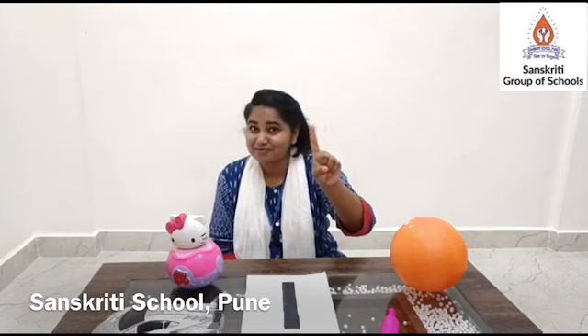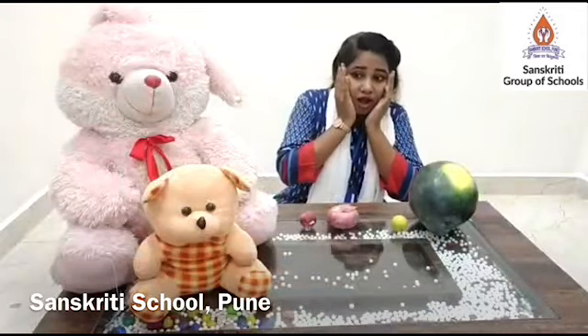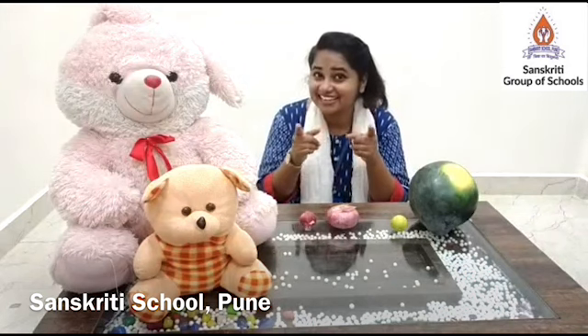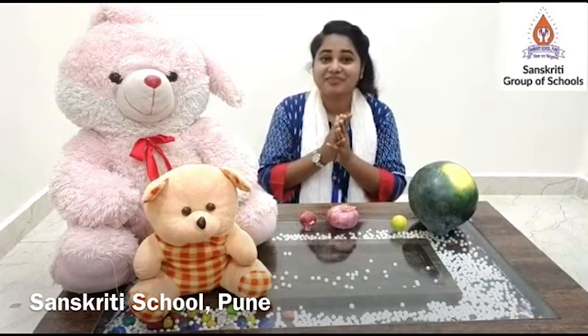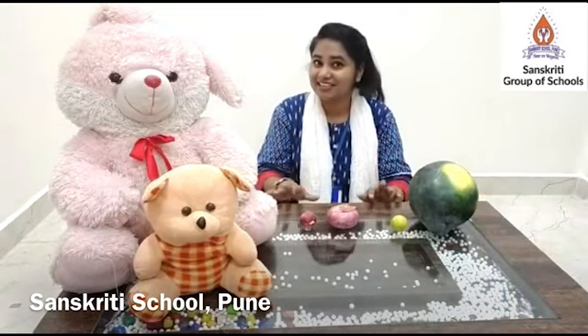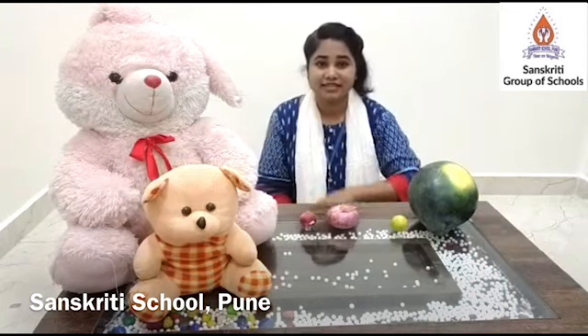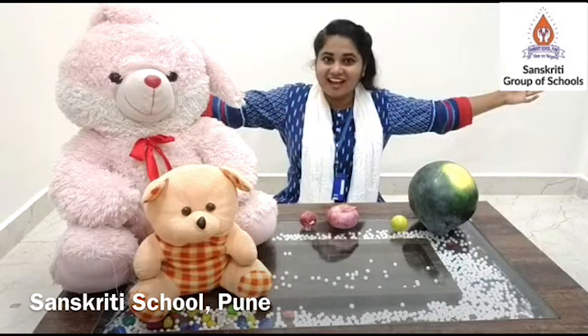Clap for yourself. Hope you enjoyed this activity. Keep counting number one. Wow, there are so many objects on my table. There is another activity for you. Are you ready? Here are some objects placed on the table. I will place my hand on any of these objects. If it's big, you will have to open your arms like this.